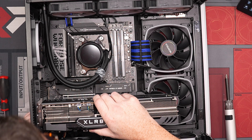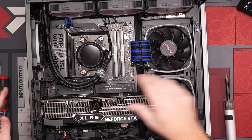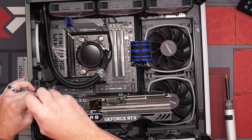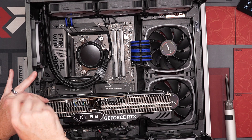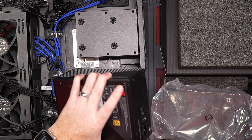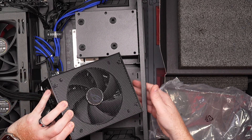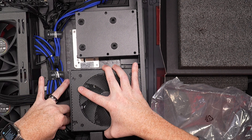Here we go — boom! That looks so good. Yeah, it's chunky but it looks good. Let's get the PSU in and then we're good. Nice size PSU. There's still quite a bit of room there.